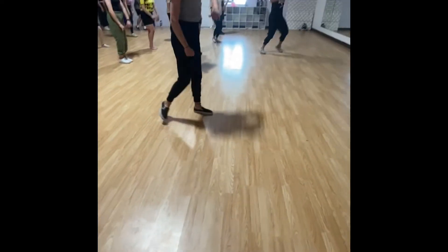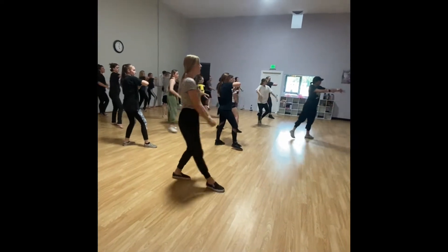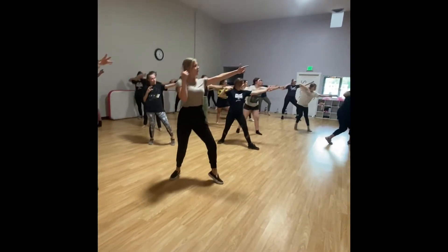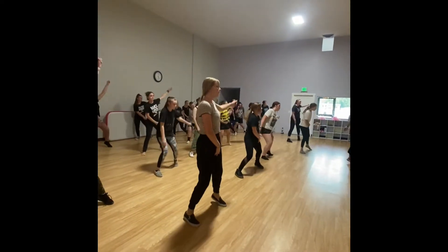Now you're just a pop, stay low. 3, 4, hold your bow. 5, let it go. 6, swing it. 7, 8, touch the ground.